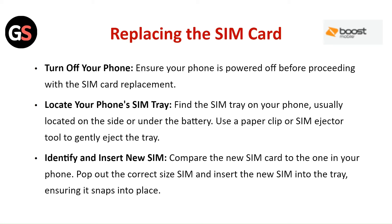Identify and insert the new SIM. Compare the new SIM card to the one in your phone. Pop out the correct size SIM and insert the new SIM into the tray, ensuring it snaps into place.